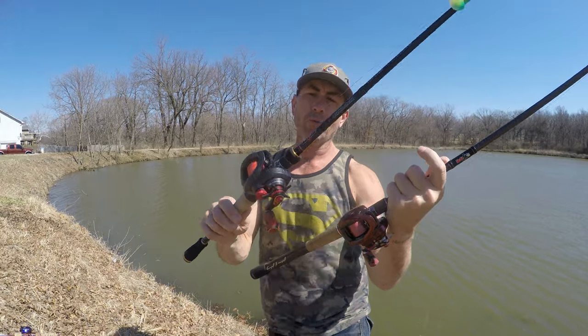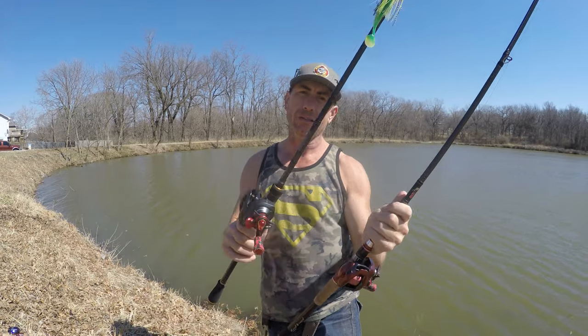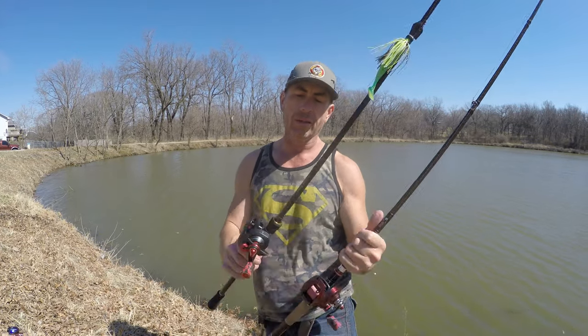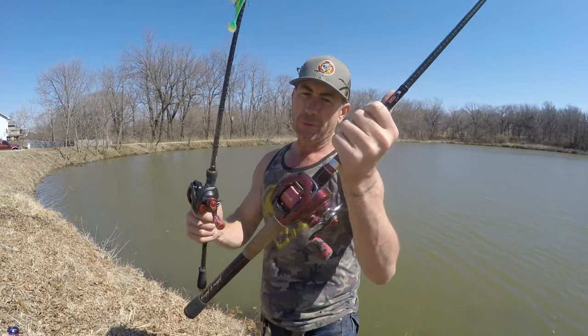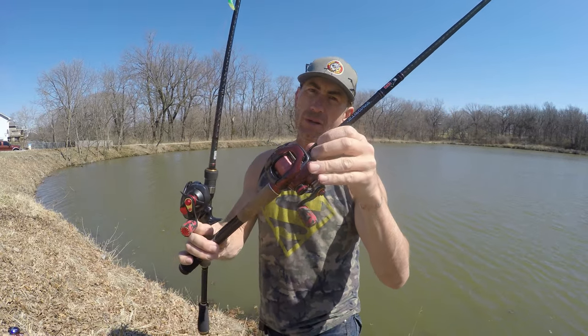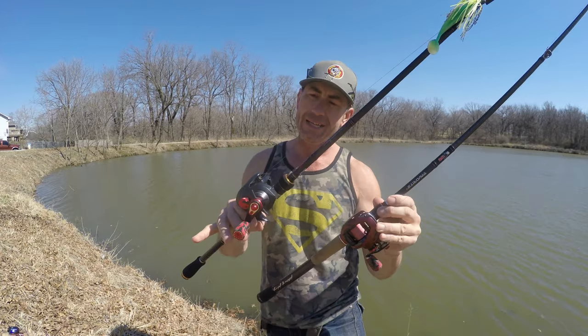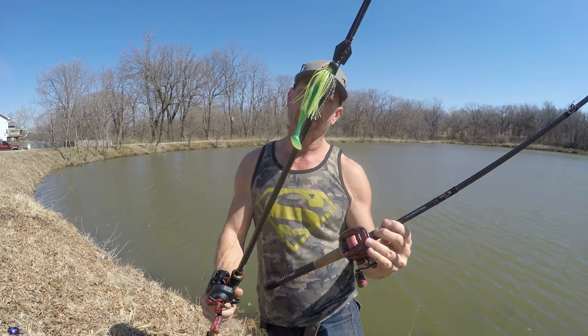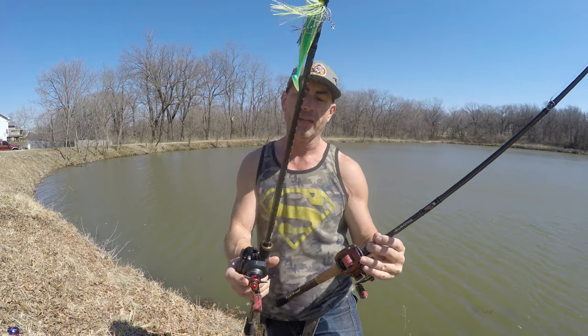This is another shootout between rods — a rod length comparison. These are both medium heavy rods from different brands, but they're built on roughly the same type of blank. This is the Karate and that's the Scorpion MGL. The Scorpion MGL supposedly should have an advantage over the Karate as far as casting ease and distance with that MGL spool. We're throwing a half-ounce chatterbait today.